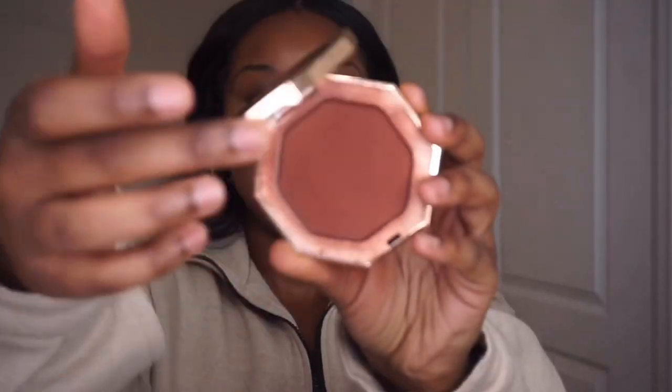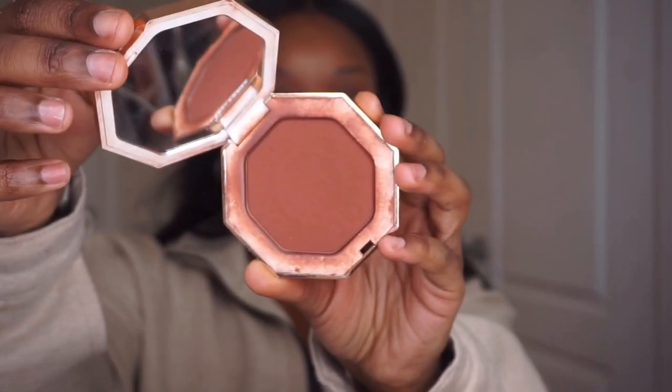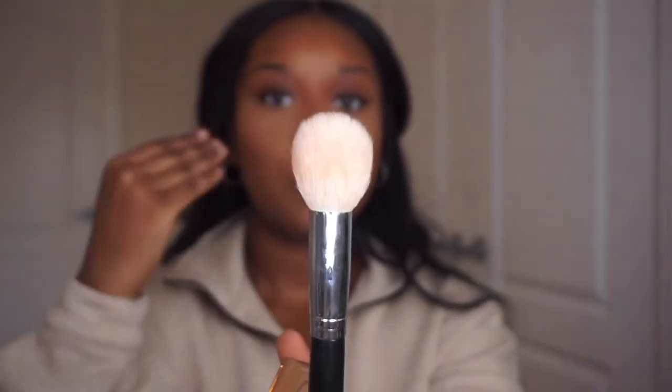Now I use my second shade of bronzer — the shade Mokamayi, which is the deepest shade they have. I take the Morphe M581 brush, which has a little taper to it at the top so it really cuts the cheekbone nicely. I don't go higher or lower — I stay right in that area to give a really chiseled look.